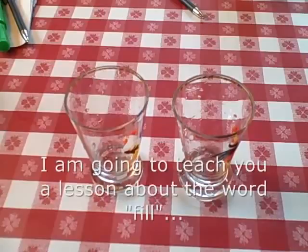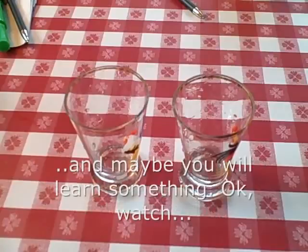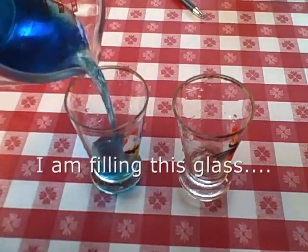I am going to teach you a lesson about the word 'fill.' I want you to watch and listen to what I am saying, and maybe you will learn something. Watch — I am filling this glass.